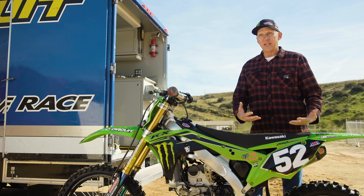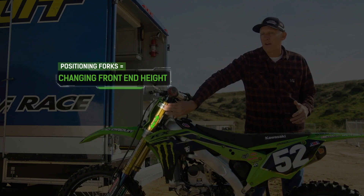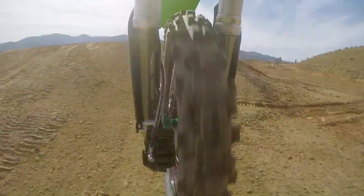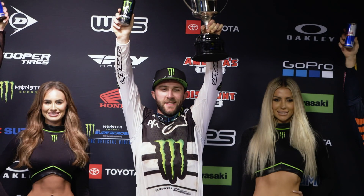Another way to adjust the balance of the motorcycle once the rider sag is set is you can adjust the height of the forks. You can slide these fork tubes up and down inside the triple clamps and adjust the height of the front of the bike that way. When you get the perfect balance front to rear and the rider's happy, it'll look like he wasn't even trying.